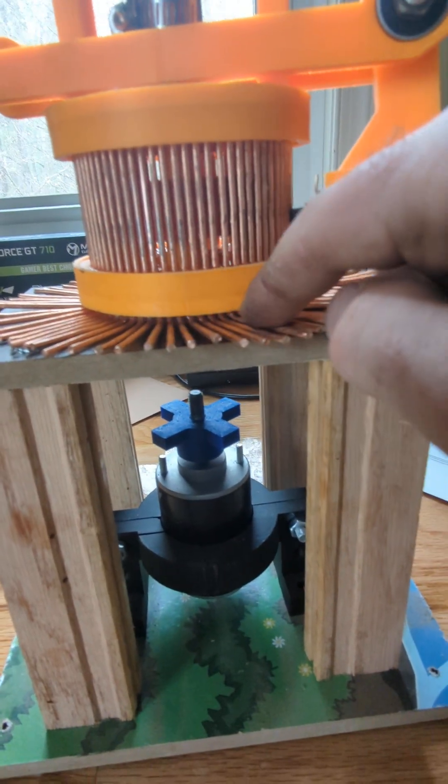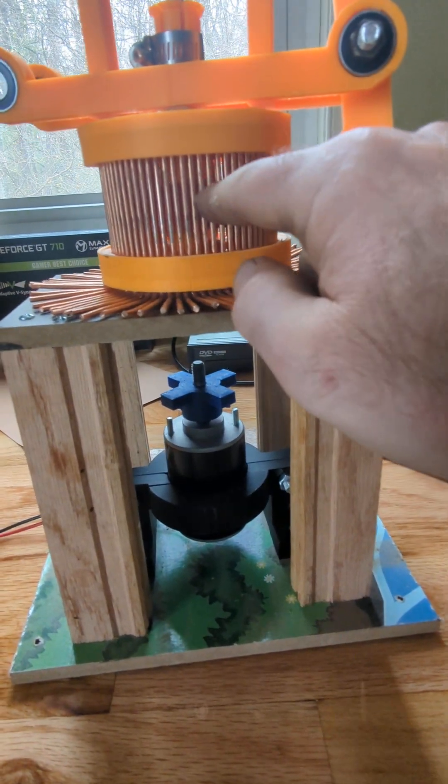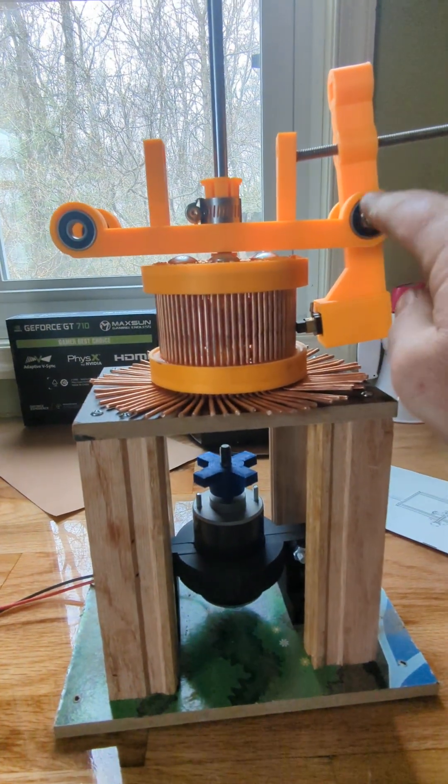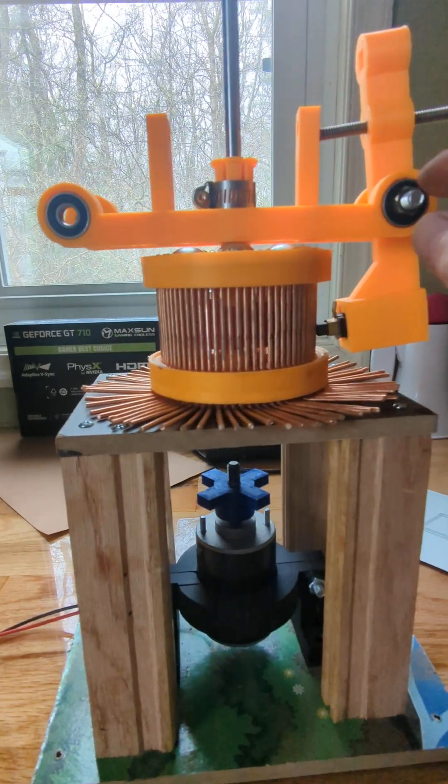Here's all the connections. 72 bars. Here's one of the brushes. There's going to be another one of these over here. And these are on bearings.